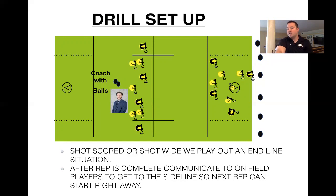After that second shot, or if there's a turnover, whatever it may be, you're going to want to communicate to those players on the field to get to the closest sideline — they're out — and refilter back up into those lines so we can get the next rep going as quickly as possible.